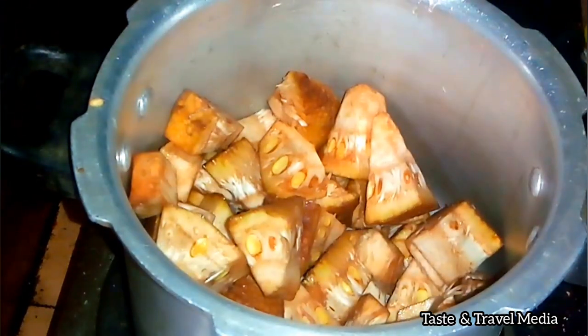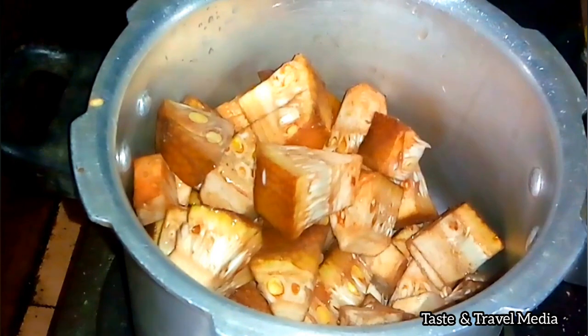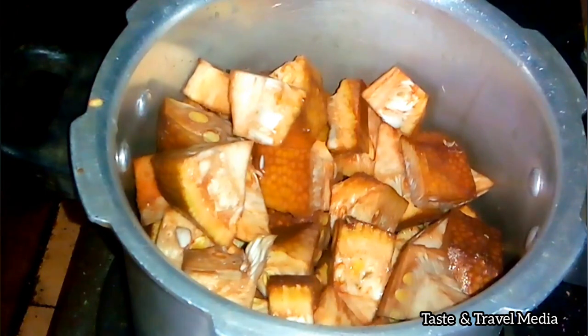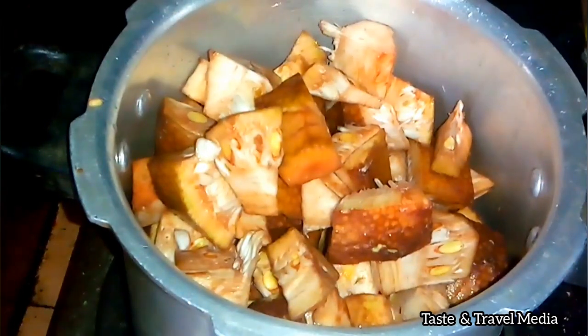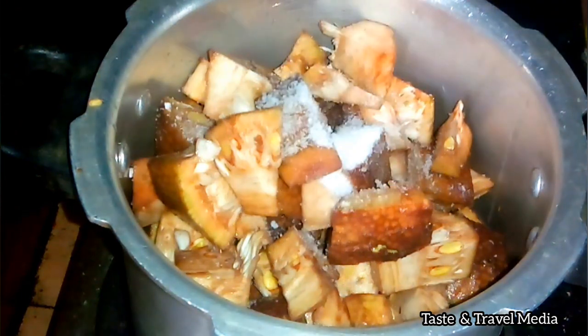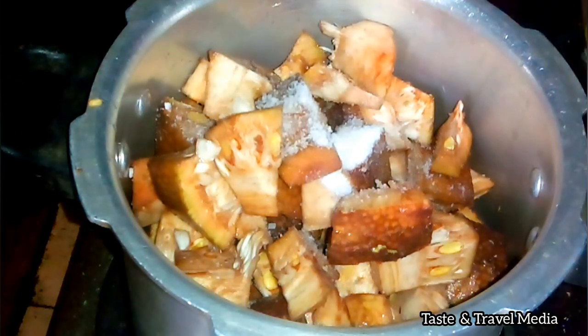I will cook it on slow fire. I will cook it with a teaspoon of salt.